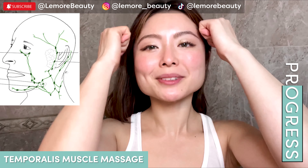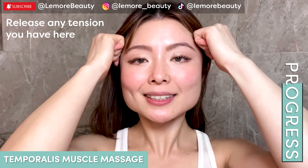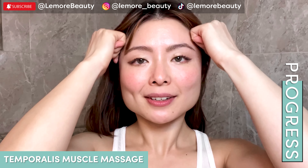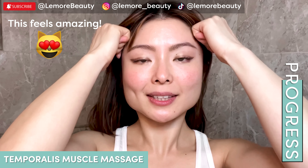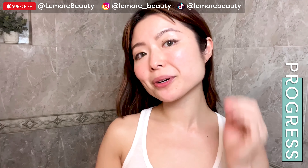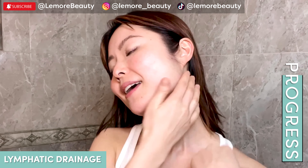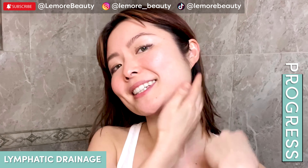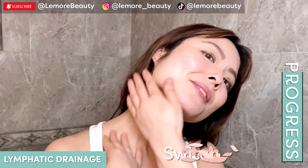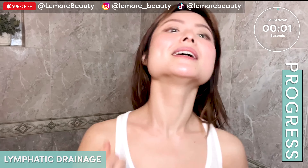Now we're going to massage our temples here like this, just helping to release any tension, stress, or anxiety you're carrying. Just let it all go here. Release. Now we're going to do a lymphatic drainage toward our collarbone like this. So amazing. Switch. Same thing towards your collarbone. Release.